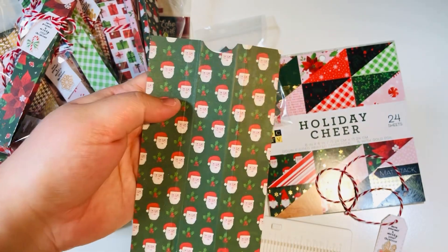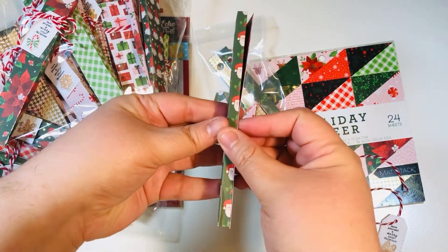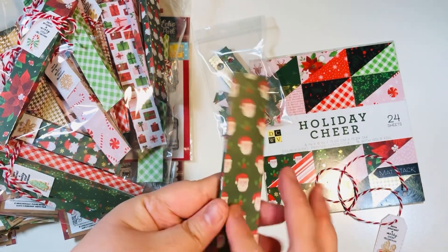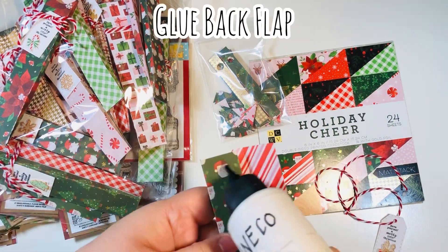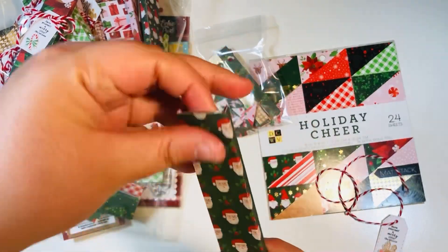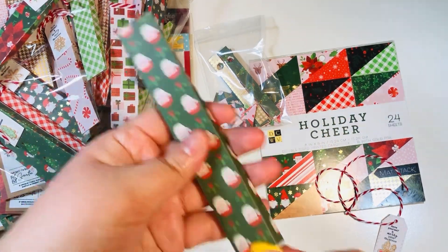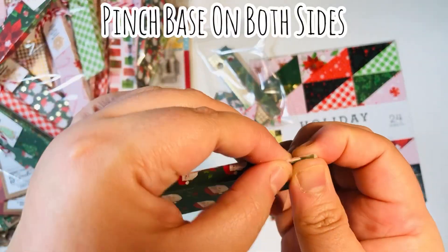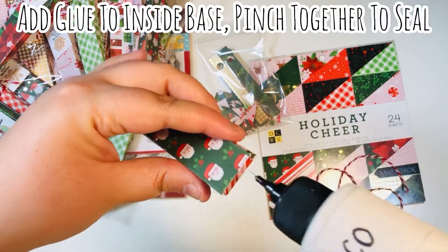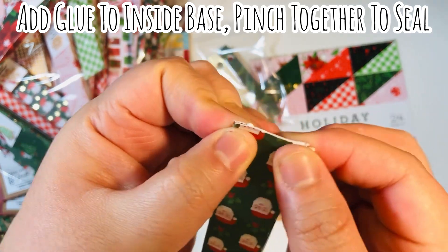That notch makes it easy to pull the nail file out of the holder. Fold and reinforce all of your score lines. Then add glue to the right-hand panel, wrap the left-hand side around it, and press down. Use a bone folder to push down the glue and make sure it seals well. Then pinch both of the bottom sides and add a small amount of glue on the inside of that pinch section — you only want to go up a very little bit. Hold it down and remove any excess glue.